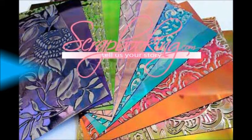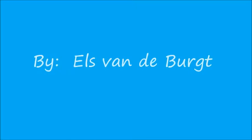Scrapbooking.com magazine presents the following Studio Ells article from the April 2013 issue, Shimmer Sheets Sampler, by author and artist Ells Vandenberg, with guest designer Judy Kaufman.